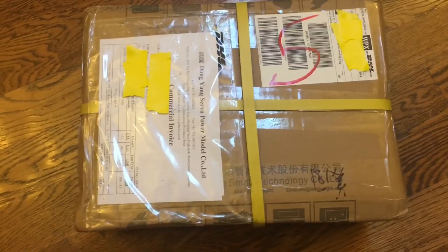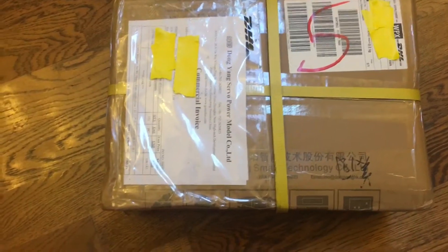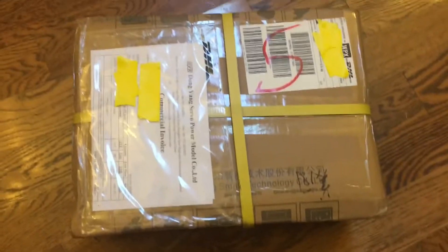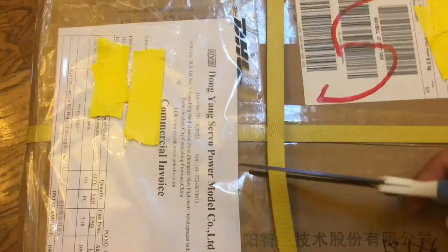I ordered a package from DYS so I can maybe build some quads for my friends. I'm only going to be putting together 180s because they're very crashable and stuff. Let's open it right now and see what's inside.